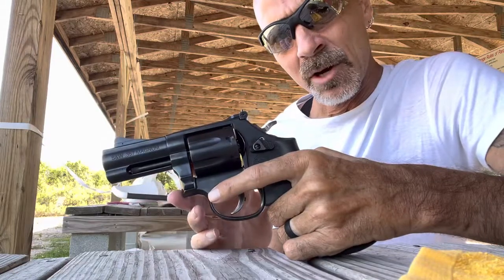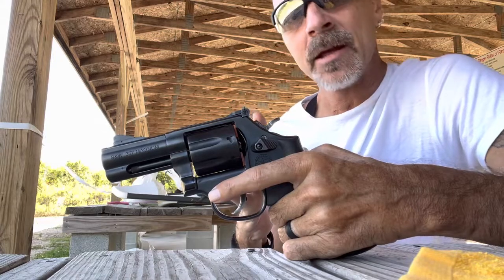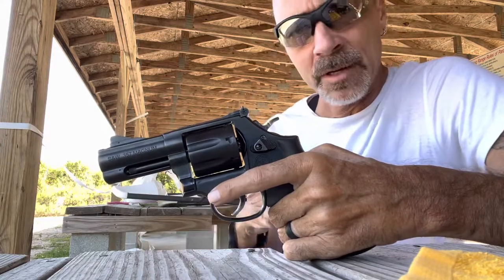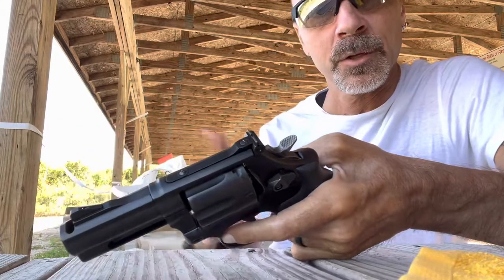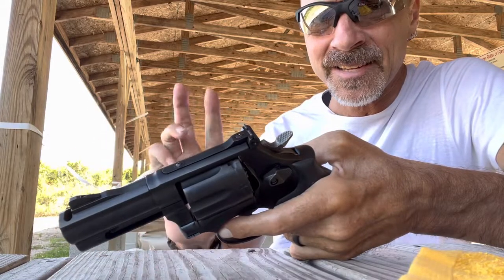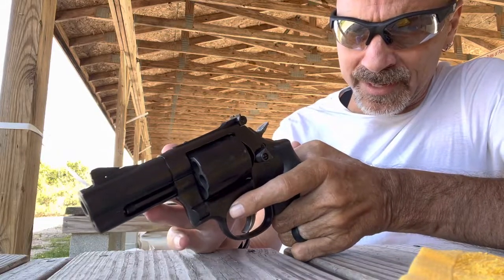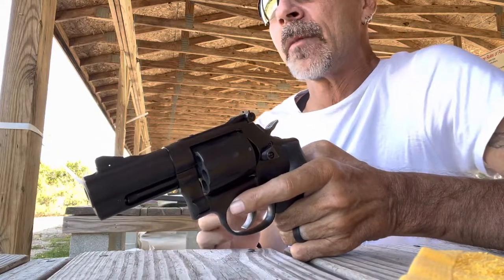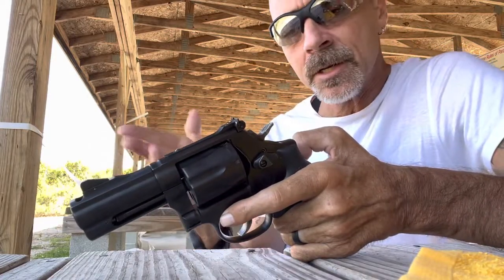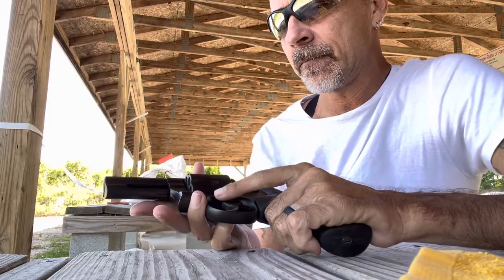I have the Model 19 Carry Comp, which is on the K-frame — a very similar model. It is a 6-shot, bead-blasted and blued, just like this is a 7-shot bead-blasted with a 3-inch barrel, compensated, with a little tritium vial as a night sight. It glows okay in absolute pitch darkness, but it is not the brightest and biggest night sight out there. Nice accoutrement, but it works.